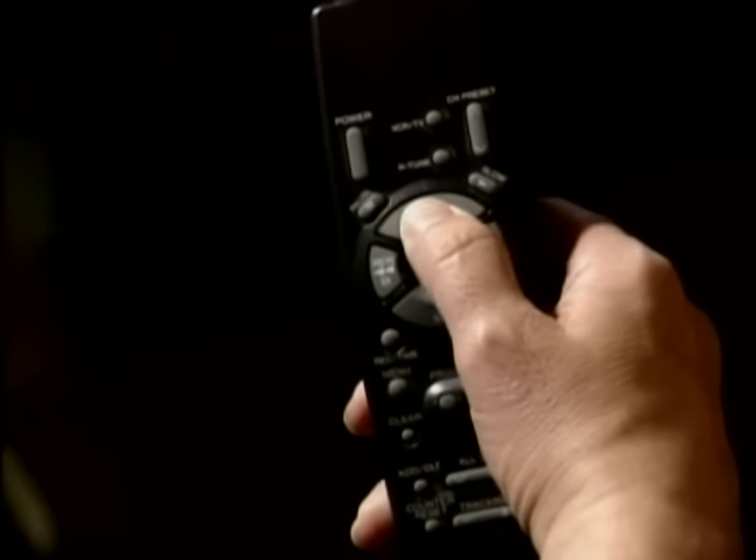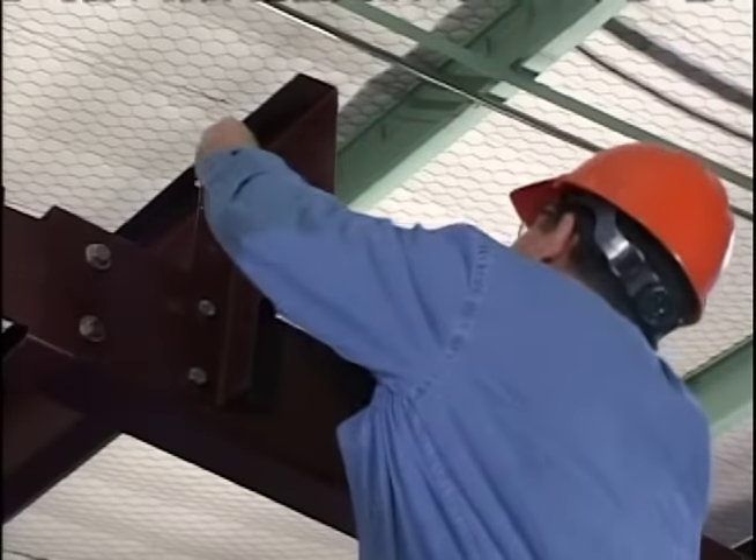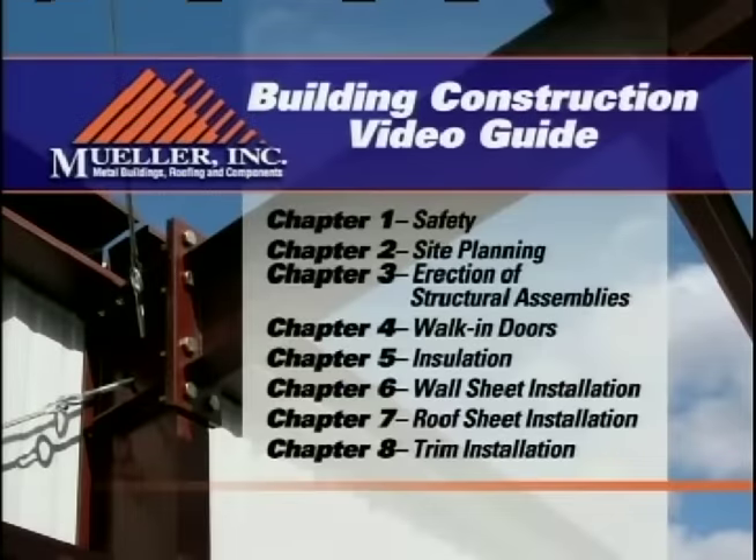We suggest that you watch the video all the way through the first time in order to get a general feeling for how your building should be assembled. Then refer back to specific sections or chapters as needed during the various stages of construction.